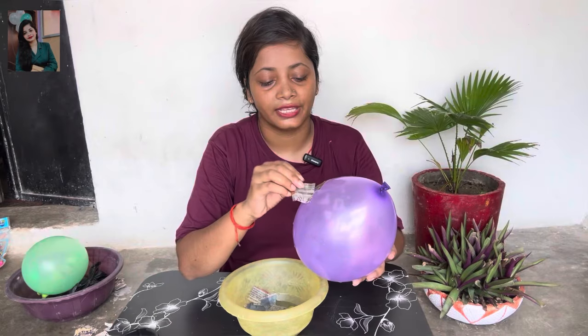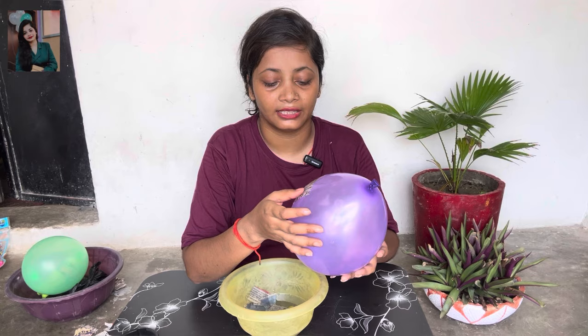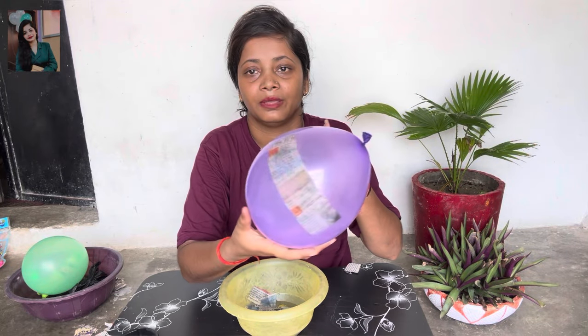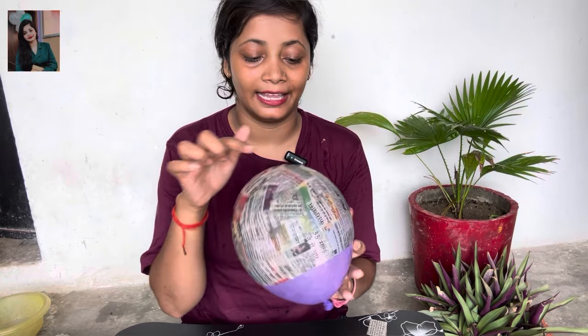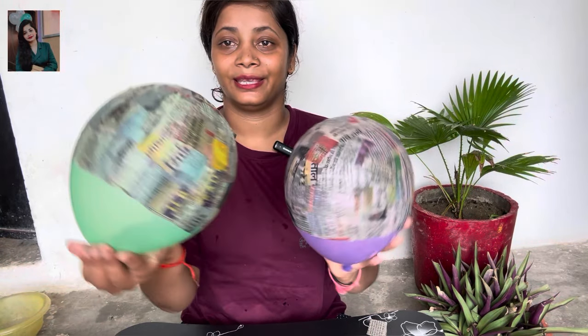You need to take care of the first layer. I have got water for it. We can see that it is very good. I will take the whole layer and put a newspaper layer on the whole balloon. You can put it in the same way.